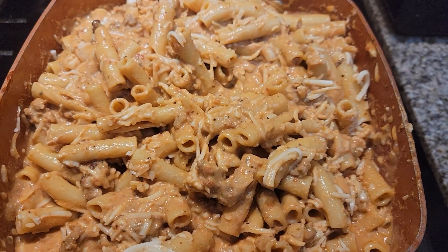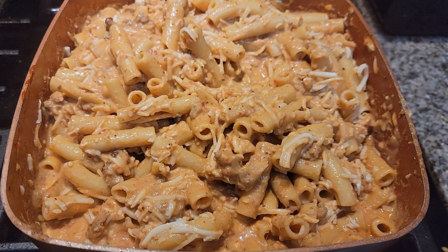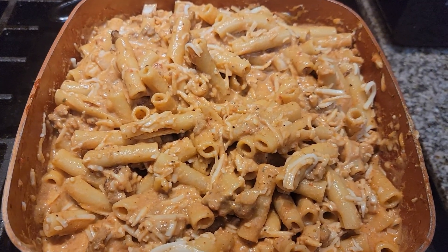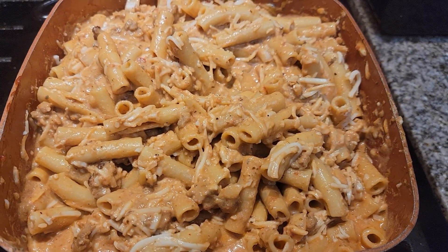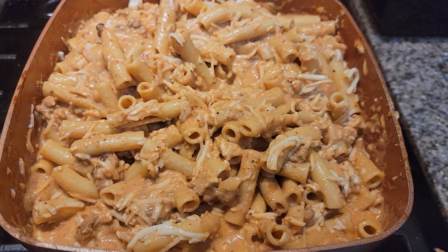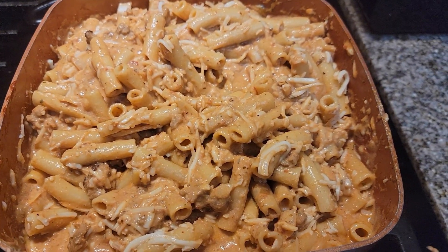We have about a thousand — maybe twelve hundred or thirteen hundred — viewers since I did my last episode with baked ziti, so that's what we're doing today. I will link that video in this video because this is just showing you guys what I'm doing — it's not really a tutorial at all. The other video tells you all the ingredients and how I made it.